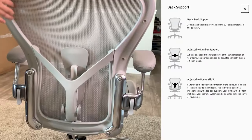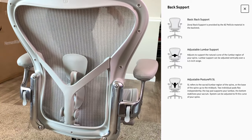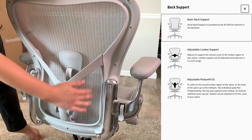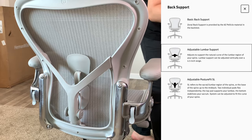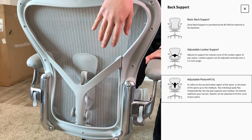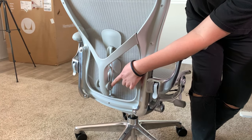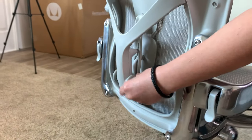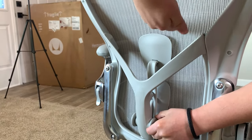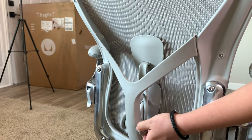Now let's talk about the back support. There are three options you can choose from. The first is the basic back support, which is like having nothing there. The second is adjustable lumbar support. The third is the adjustable PostureFit SL — it has a knob with plus and minus markings that adds more or less tension to push against your back. Personally, I don't think the difference is that dramatic; you won't feel it pushing on your back really hard even if you turn it all the way.